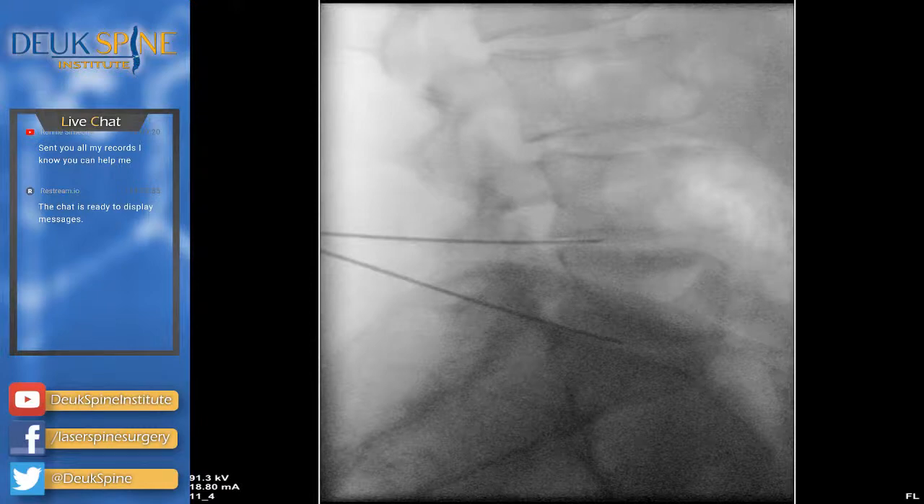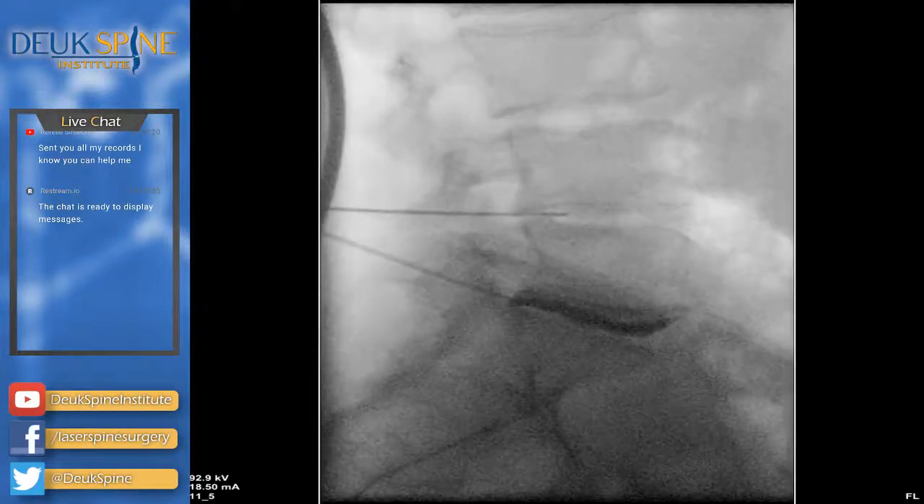Human beings as a race make a lot of mistakes, and one of the mistakes we've made for hundreds of years is to think that the disc — the cushion between the bones — is not important. It's not just a cushion; it's actually a source of pain, and it's the number one source of back pain in the world. That's what we've discovered at Duke Spine Institute. Unfortunately the rest of the world is taking a long time to figure it out — that's why we broadcast, so they can learn.